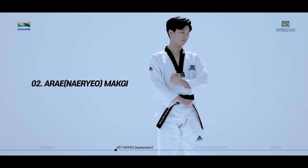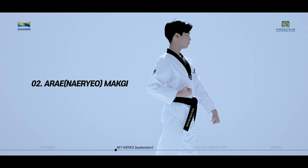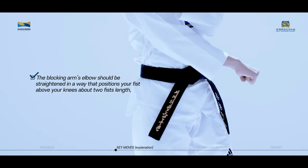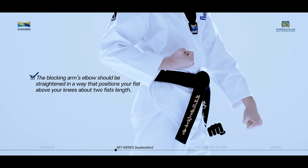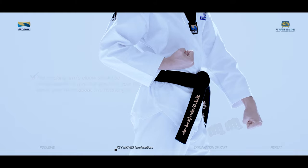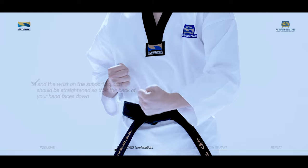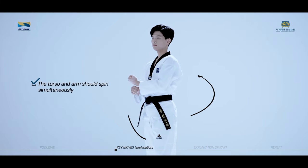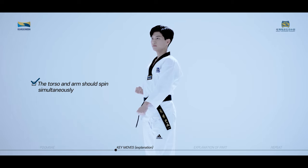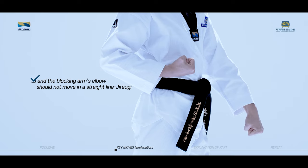Aremaki is a technique used to block an opponent's attack towards the lower body with your outer wrist. The blocking arm's elbow should be straightened so that your fist is above your knees about two fists' length, and the wrist on the supporting arm should be straightened so that the back of your hand faces down and the wrist touches above the waist. The torso and arm should spin simultaneously, and the blocking arm's elbow should not move in a straight line.